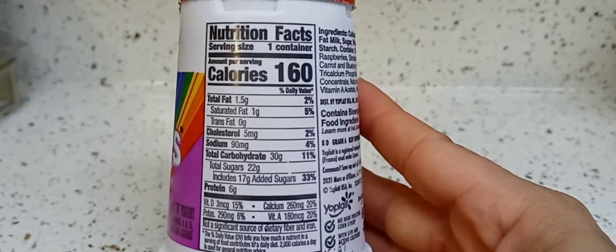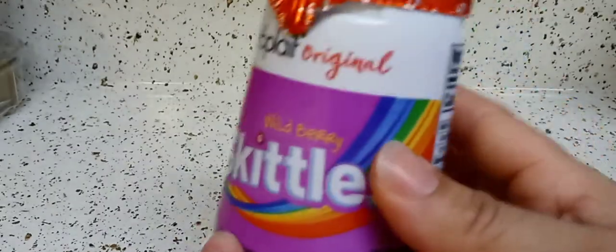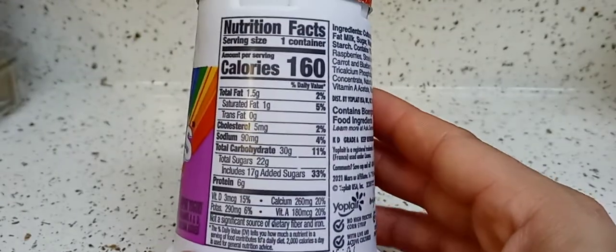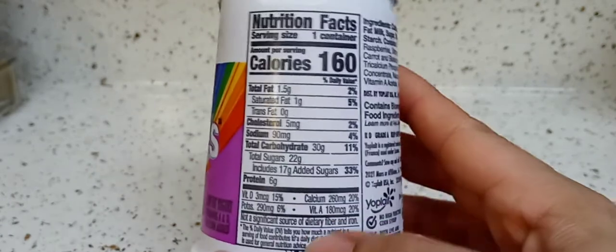I really wanted my yogurt and then I saw these, because this is too much sugar. I try to stay away from these, but I'm only doing this because I want to review them for you guys. I would not buy this yogurt anymore. Carbs are 30 — oh my gosh.